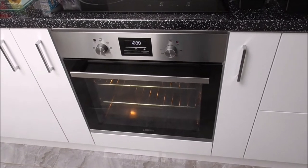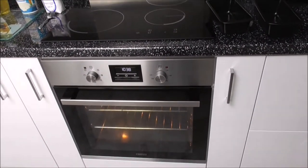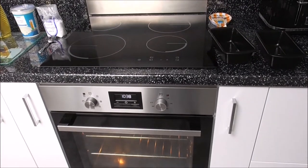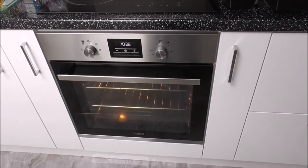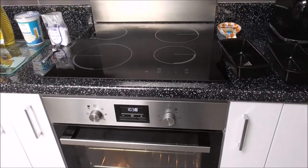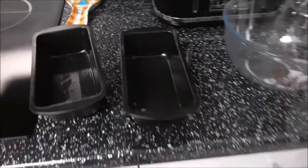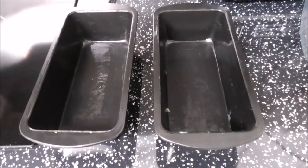Right, you set your oven to 180 before you start mixing your ingredients, and these Wheaton loaves should take around 40 minutes. You also grease your baking tins.